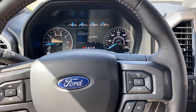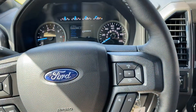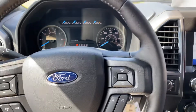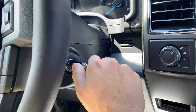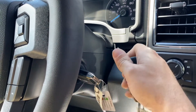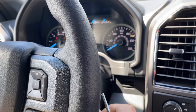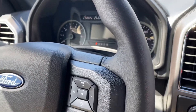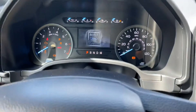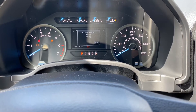First, what you're going to need is both key fobs. Hop into the truck, put one key fob in, turn it to accessory mode, and let it ding three times. Then immediately take that key out, put the other one in, and there's your keypad code.